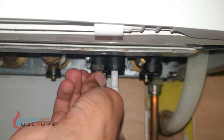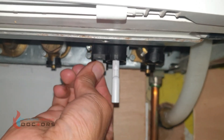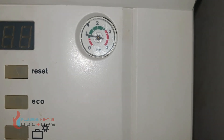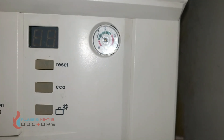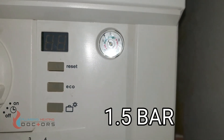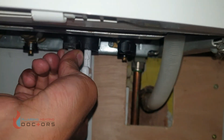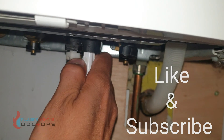Once that's done, open it up anti-clockwise — you can hear the water going in. You can now see the water pressure going up. Once you see the pressure reach 1.5, turn it off by going clockwise, turn this back to the angled position, and pull down.